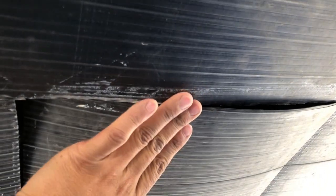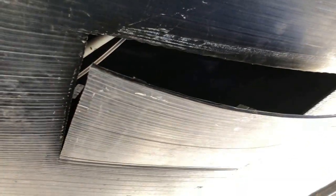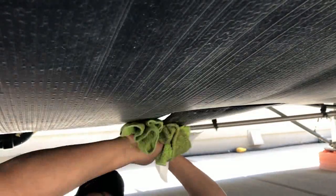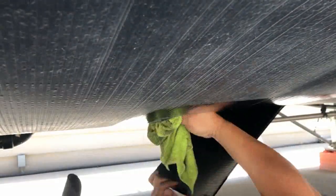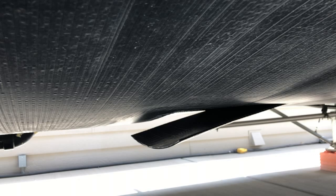First things first, we're going to clean around this area. I had it masked up in the meantime while I was 3D printing my parts. We're going to wipe it all down, give ourselves a clean surface to work from, and then start from there.